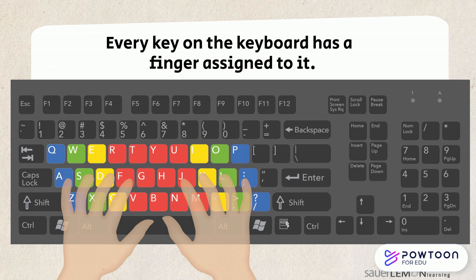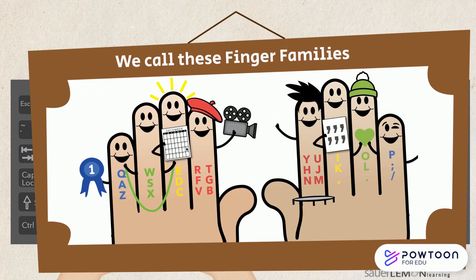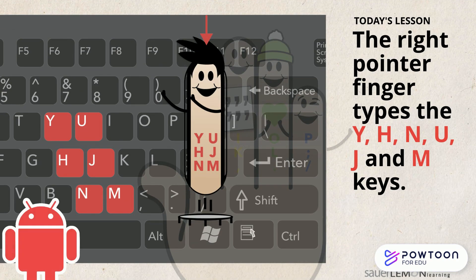Every key on the keyboard has a finger assigned to it. We call these finger families. They help us learn how to touch type with all our fingers, even our ring and pinky fingers. The right pointer finger types the Y, H, N, U, J, and M keys, and its home is the J key.